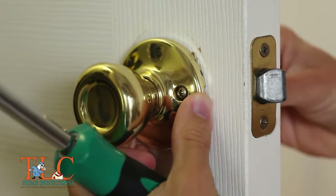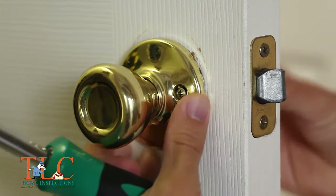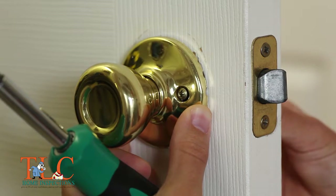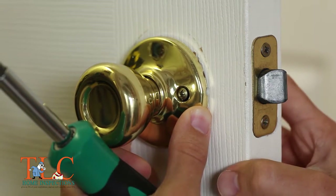Once the screws are loose, you can rotate the doorknob. You will notice the latch moving as well. Make sure the latch is level as it comes through the strike plate, then hold the doorknob assembly in place and tighten the screws.